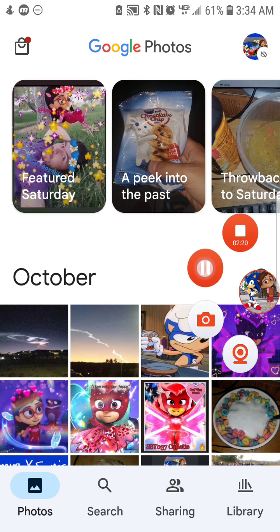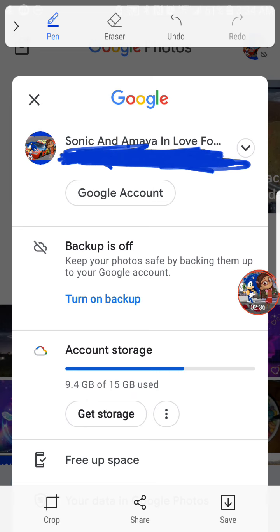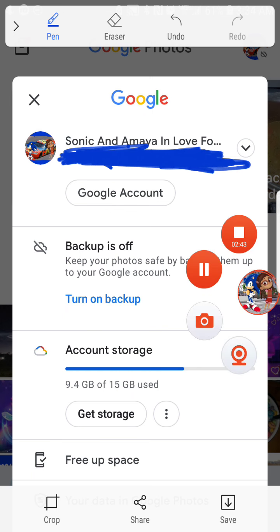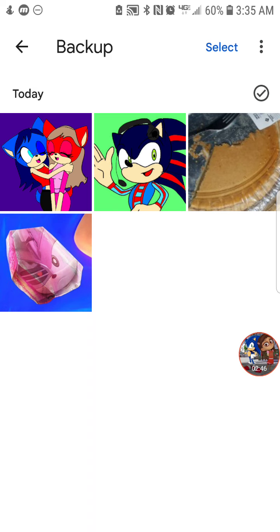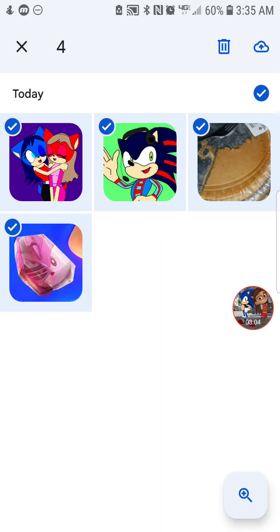Once you do that, if you have backup turned off, I would recommend turning it on. Go ahead and click on 'backup is off' and tap there. Once you arrive there, tap the 'select' button up there — it says 'select items' — and select the items you want to back up to Google Photos.